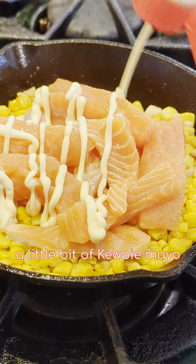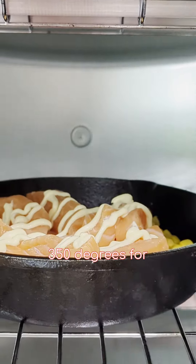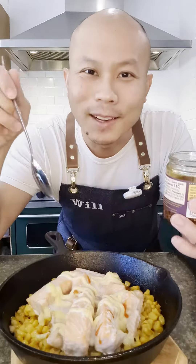A little bit of Kewpie mayo, into the air fryer at 350 degrees for about five to seven minutes. It is now ready.